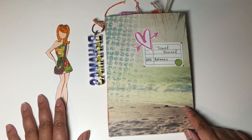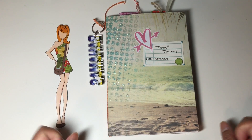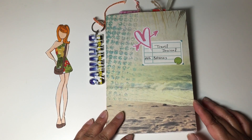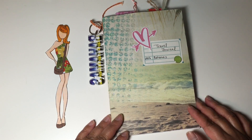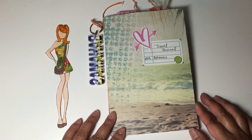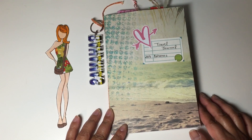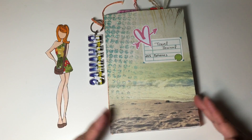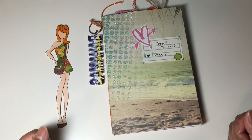You would also create a travel journal or passport for your partner and send it off. The passport or journal was empty and your partner would spend a week hosting your doll and fill out the journal. Then once it's done, you send back the completed journal and the doll back to your partner.